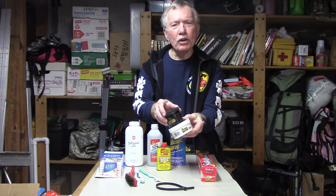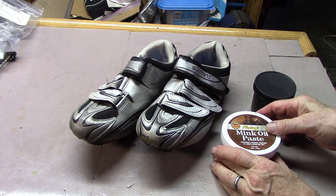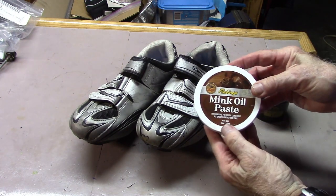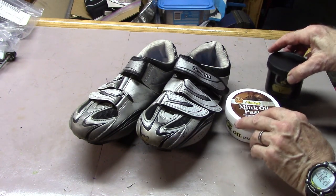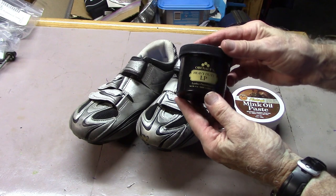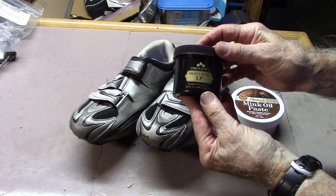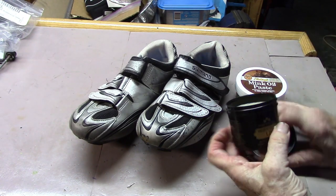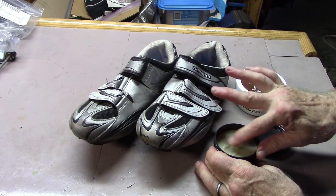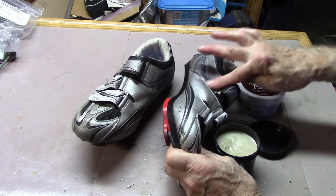Leather treatment — either mink oil or a substitute. To make leather or vinyl more water resistant and help preserve it, you can use mink oil, or for those who love those little creatures, an artificially made component such as Obenauf's Heavy Duty LP, which does the same job. Go ahead and take some on your finger, rub it on the shoe in a circular motion, and then wipe off the excess.